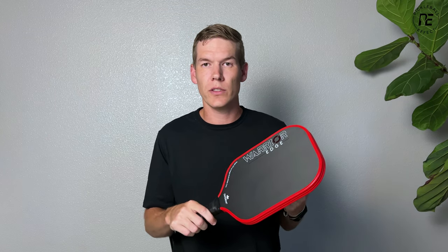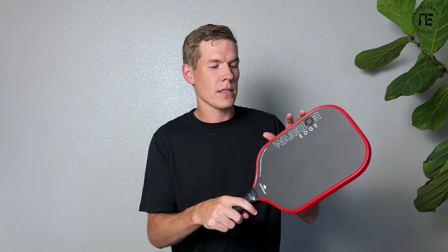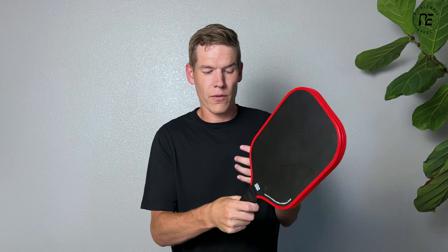They're also using the same handle taper technology that they introduced with the original Diadem paddle. It's a skinnier handle even though it has a thicker core — this is 16 millimeters thick — but the grip is 4.25 inches, which feels very comfortable.